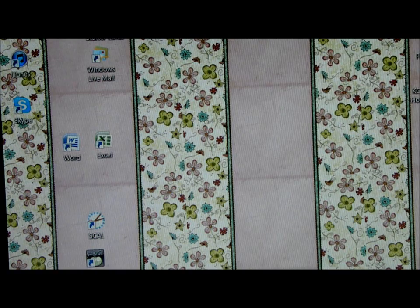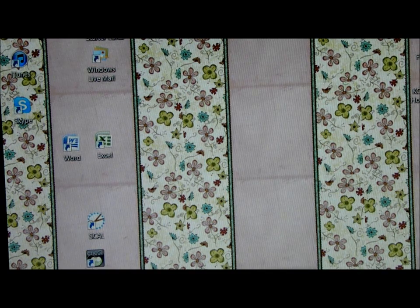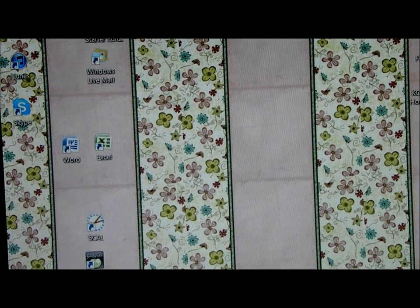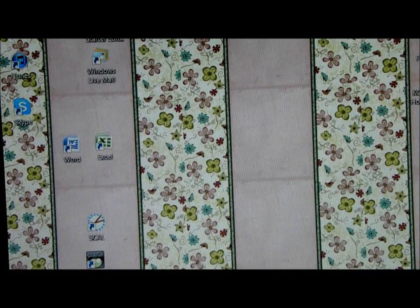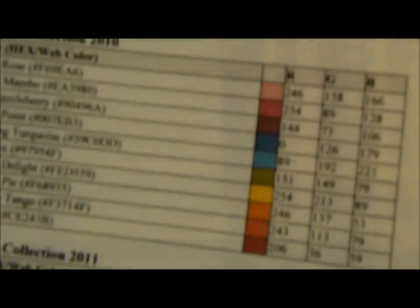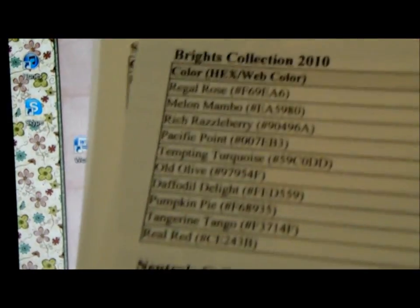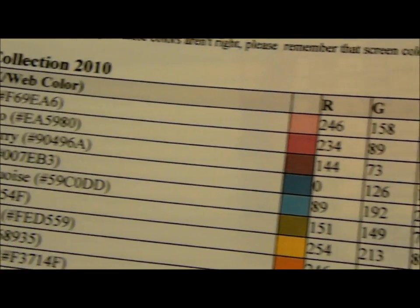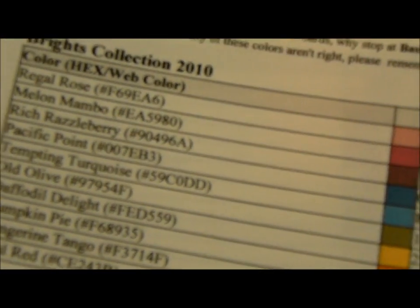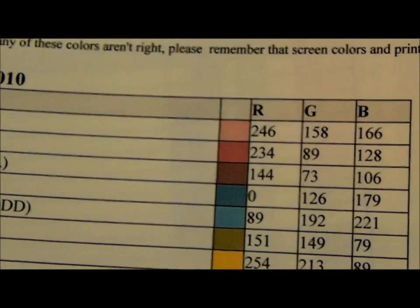What I have found is this really cool tip: it's the RGB codes for Stamping Up, and I want to show you guys how to use that on your computer. I have this master list in a Word document — it just lists all of the codes — and I'm going to show you how you can use that and why it would matter.